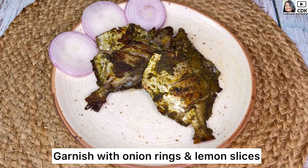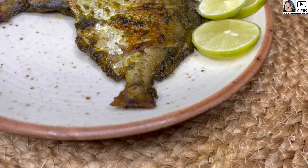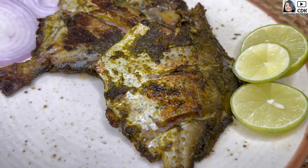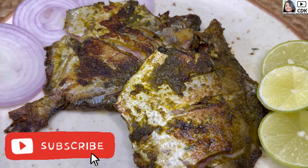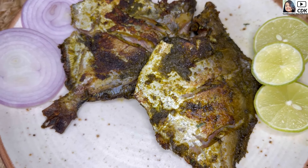Here goes our baked pomfret, garnished with some onion rings on the sides as well as some lemon slices. Friends, do try this quick, easy and delicious baked pomfret recipe. Share your feedbacks and subscribe to my channel for more interesting and yummy recipes. See you soon in my next video — until then, bye bye, take care and stay safe.